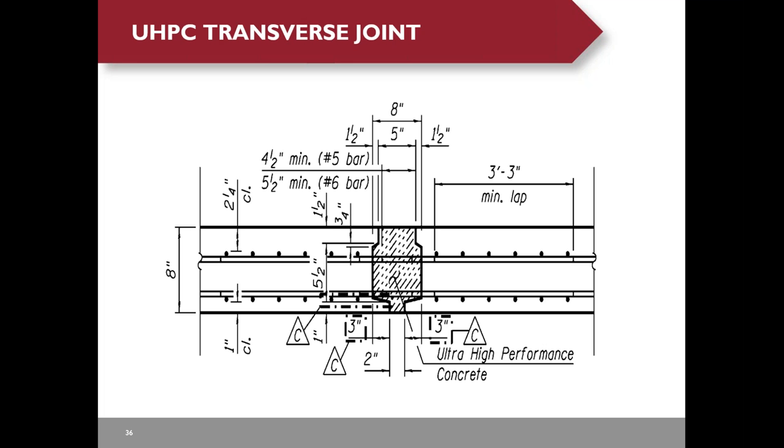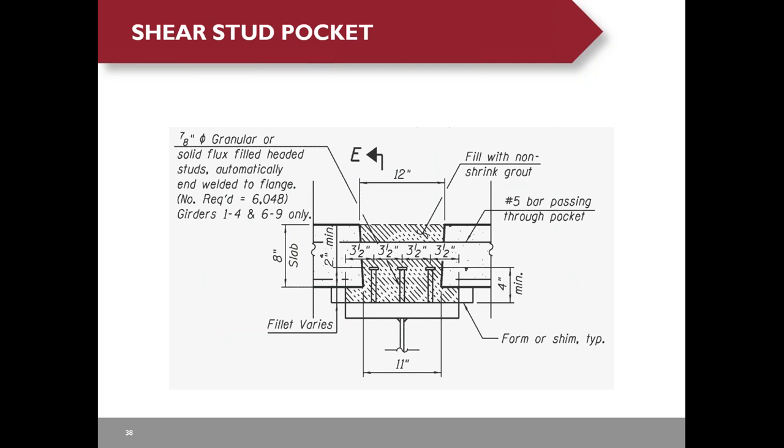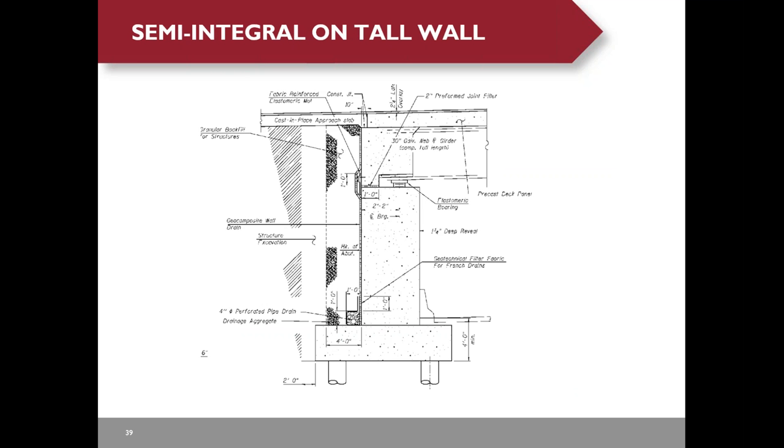The UHPC transverse joint uses a 6-inch lap rebar lap length for number 6 bars and a 5-inch lap length for number 5 bars. The longitudinal UHPC joint uses a slightly larger opening to accommodate the shear studs. The shear stud pocket will be filled with non-shrink grout. To eliminate expansion joints and reduce future maintenance costs, we use a semi-integral abutment on a tall wall, which is not very typical.